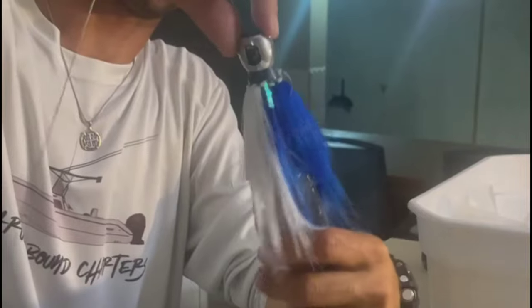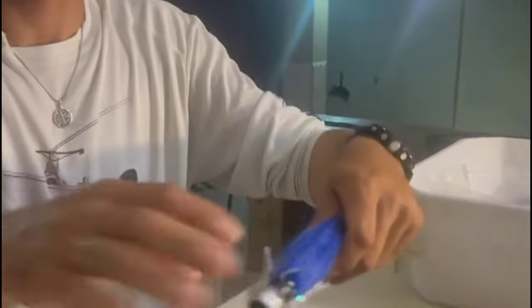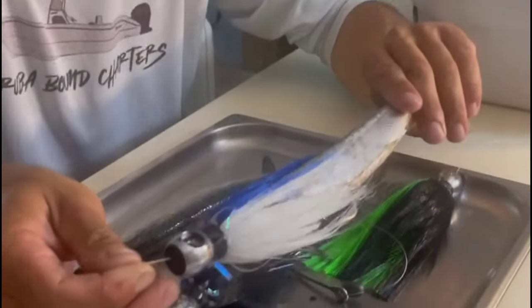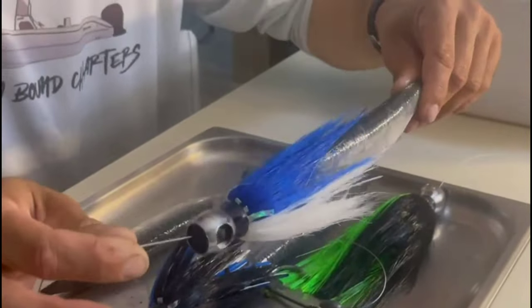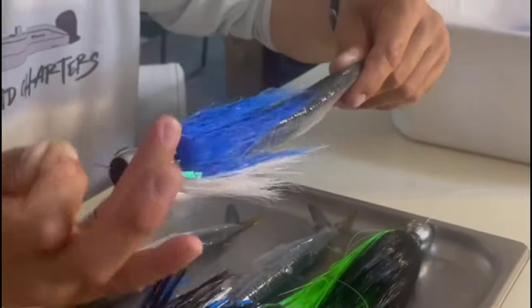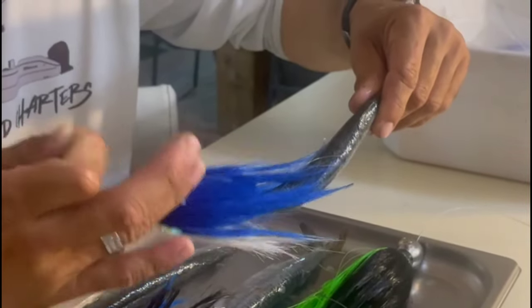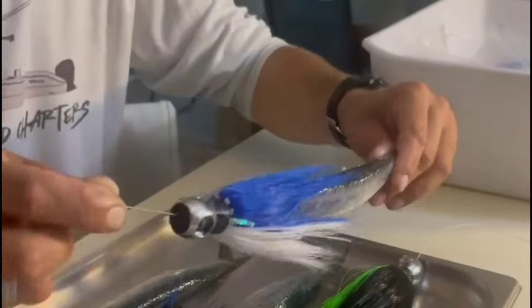For your Islander lures, keep in mind: look at any bait fish — dark colors on top, light colors on bottom. All your Islander lures, the dark color — whether it's black, blue, purple, whatever color — goes on top, and the lighter color is always on the bottom.